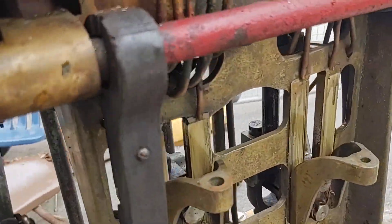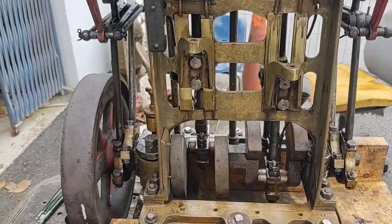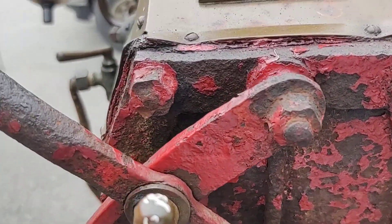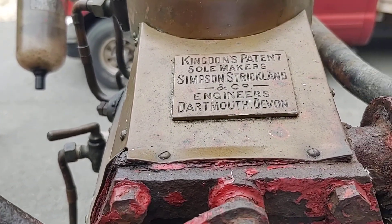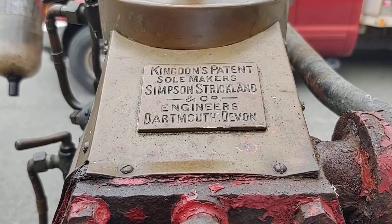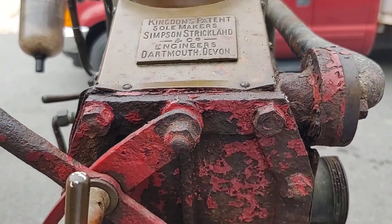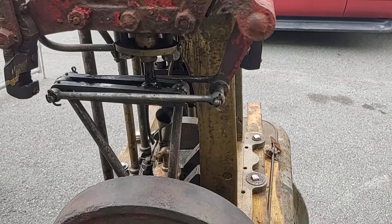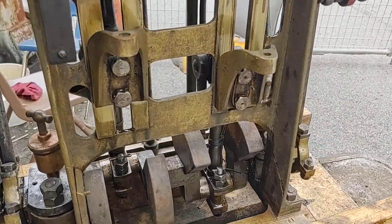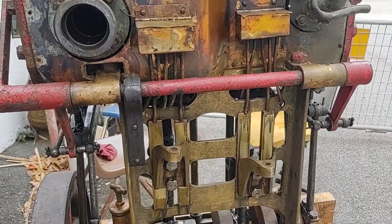Anyway, let's concentrate on this little engine here. This is the Simpson Strickland Kingdon's patent steam engine from Dartmouth, England, late 1800s around 1900. And this is a tandem quadruple expansion marine steam engine.